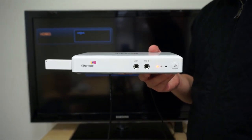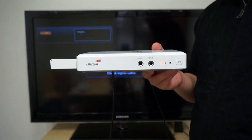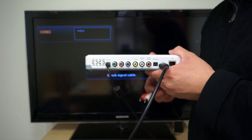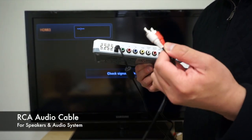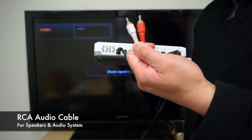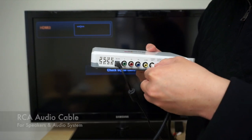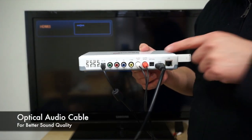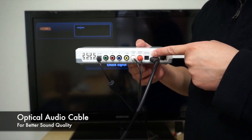Now, you are pretty much set to go. But for some customers, they might want to use their own speakers. So they can also plug in the standard audio cable — the red and white cable — to the back of the machine. For someone who wants better sound quality, they can also use the optical output.